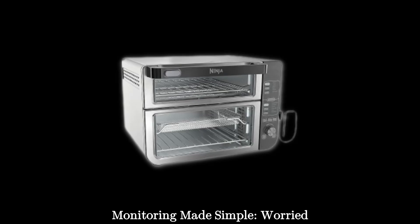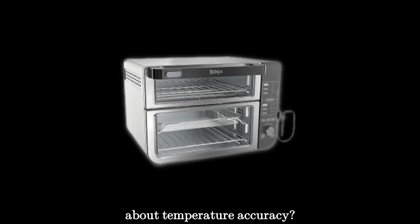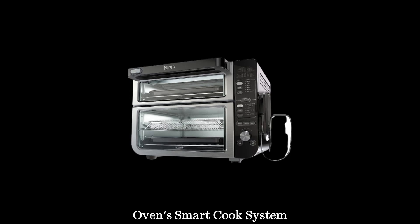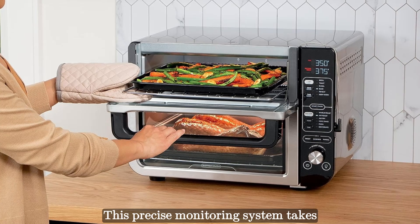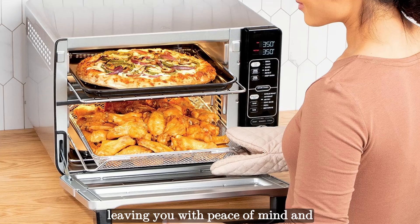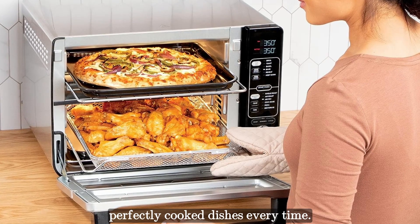The Ninja Double Oven's Smart Cook System features a leave-in thermometer for precise temperature monitoring. This system takes charge of monitoring temperatures, leaving you with peace of mind and perfectly cooked dishes every time.